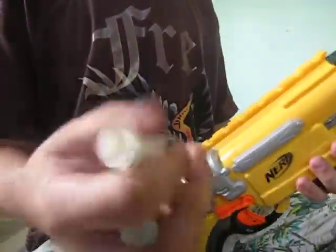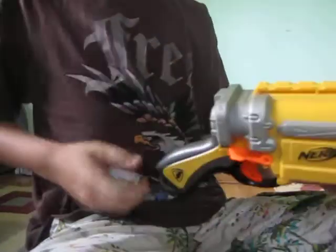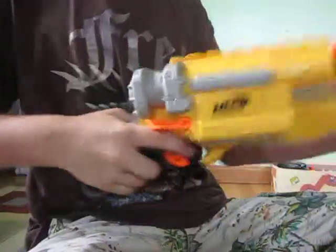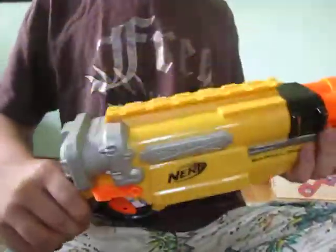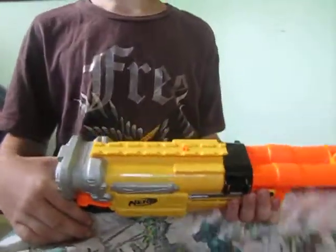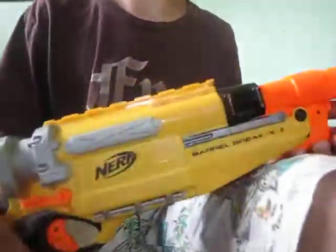These darts shoot even better than the whistlers — not with my gun, maybe not with yours, but if you have one. These go straighter and farther. Rangers with Sonic micro darts or Microsonics — I don't remember what they're called — they shoot really good with them.